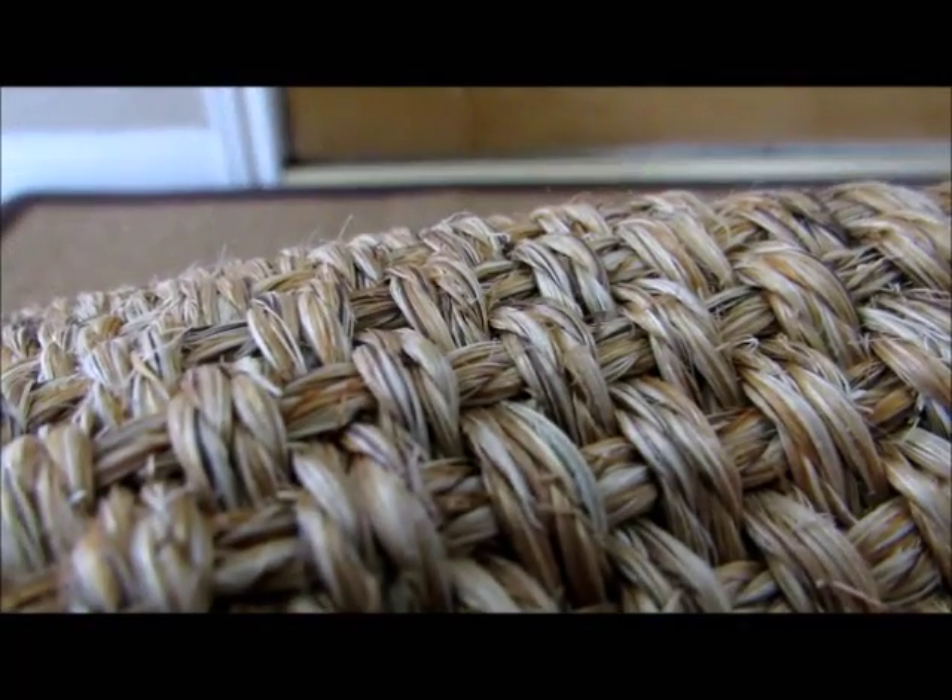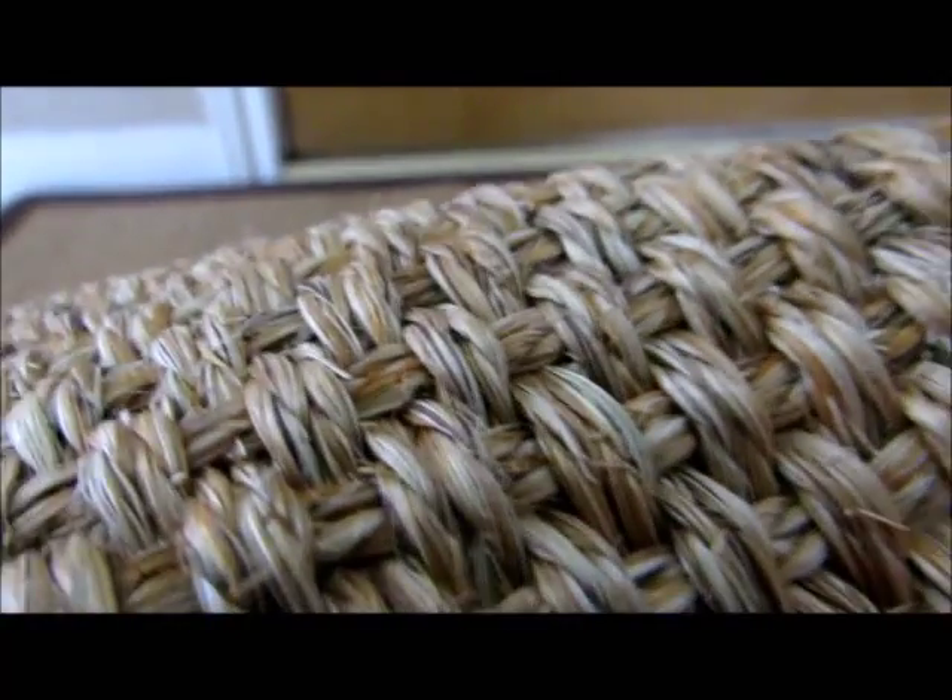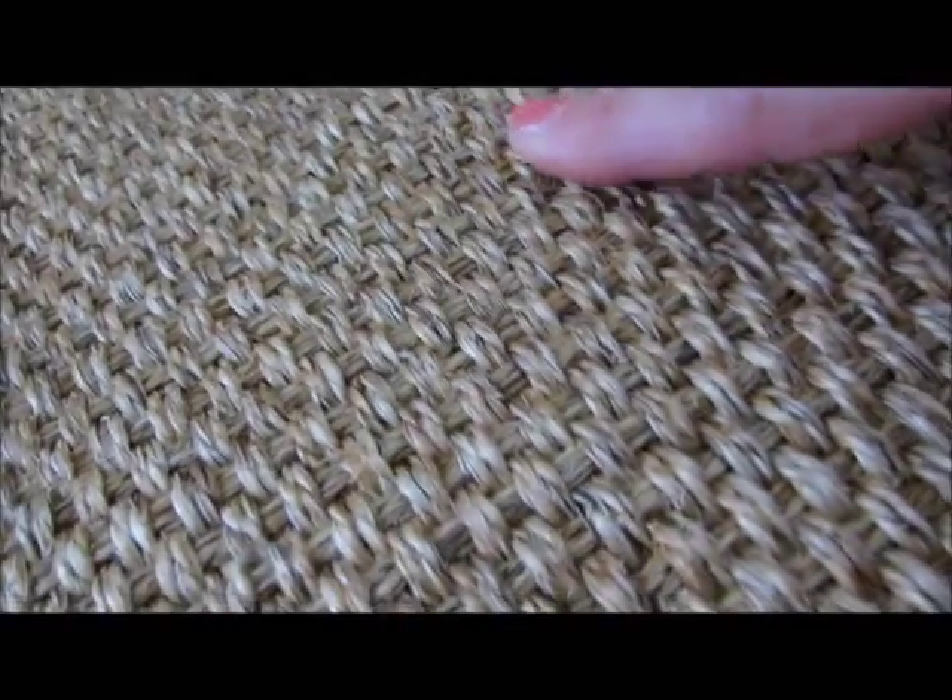This does have an indoor outdoor texture to it, but I don't believe it was made for outdoor. Because the texture looks so natural fiber, I just assumed it would do well outside as well. That's what it is — it's a coarse fiber.